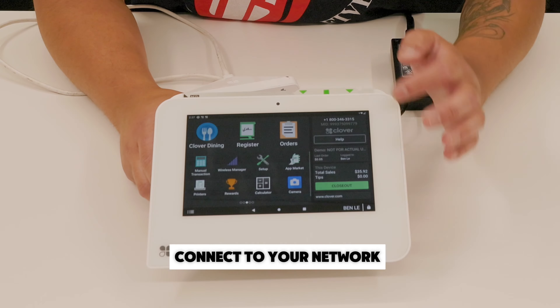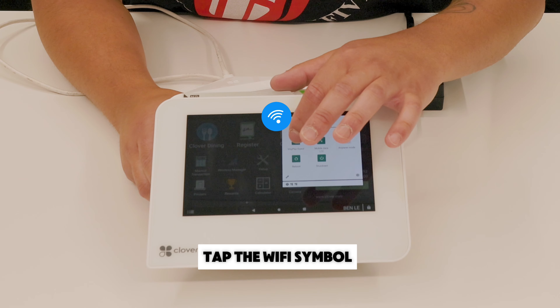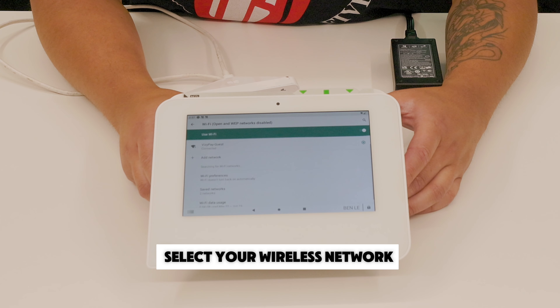Lastly, we'll connect to your network. To connect to a Wi-Fi network, swipe down on the top right, tap the Wi-Fi symbol, and select the name of your wireless network.